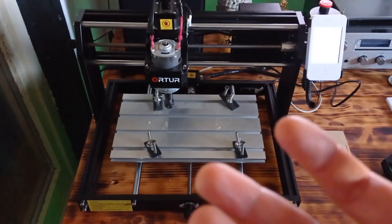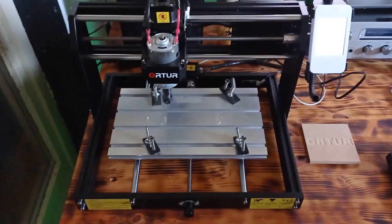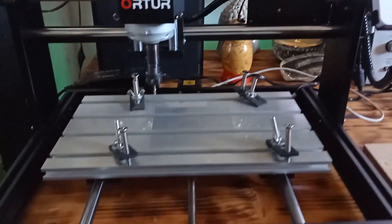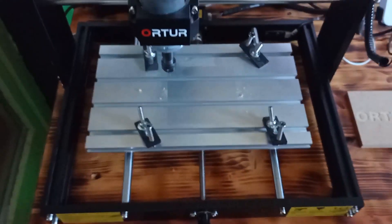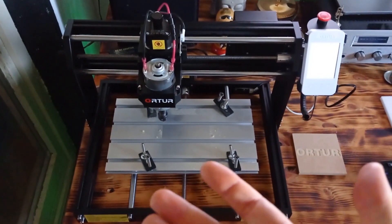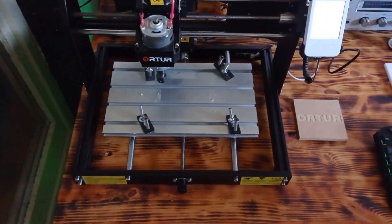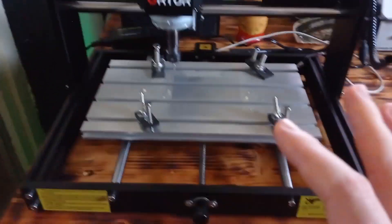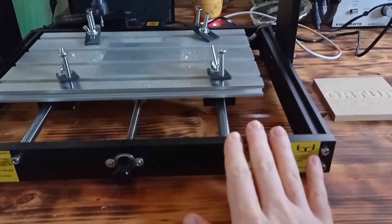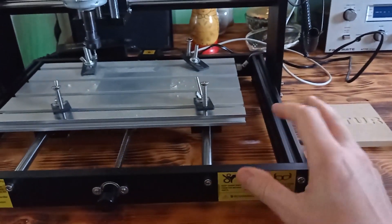The machine is already assembled, and believe me, it's quite easy to do that because you will receive the user manual for this procedure. Now, a few words about build quality and design. The machine itself is not too big and does not take too much space on your working area. It weighs approximately 10 kilograms, so the weight is quite normal. This CNC engraver is made from solid construction because every part of this machine is made from solid metal.